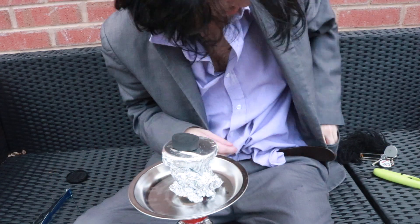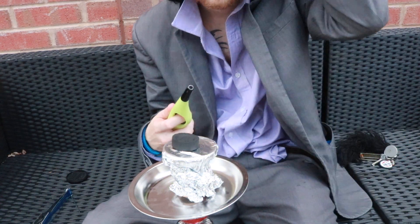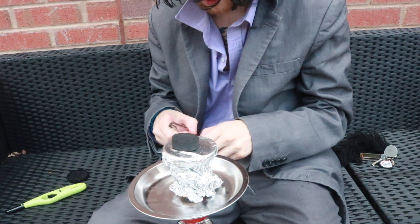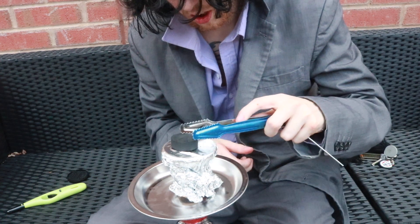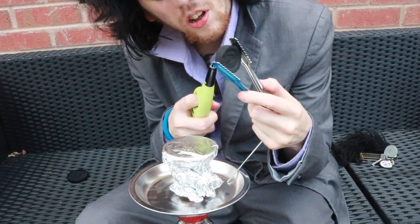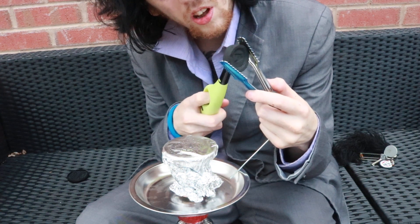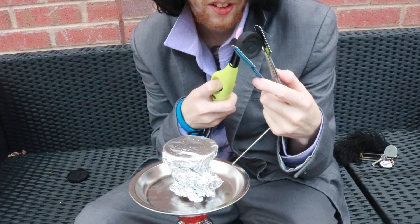Alright, so lighter. Alright, a little bit. So, kitchen foil with holes. What the hell man? Is it not hot enough?